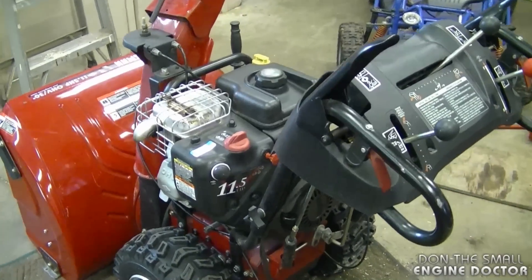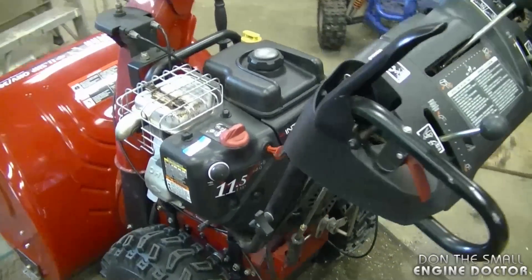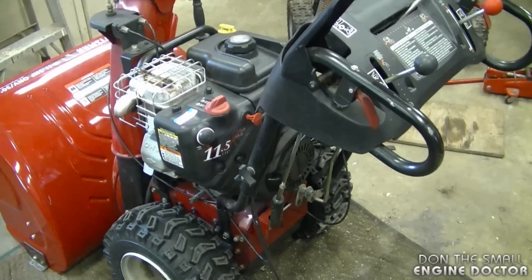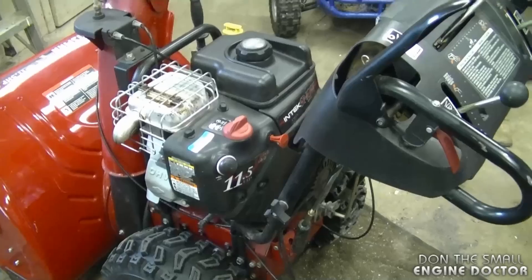Hey guys, welcome back to my channel. Today I'm going to show you how to repair a recoil that's not working on your Briggs and Stratton engine. This recoil is on a Briggs and Stratton engine on a snowblower, however this video will apply to many other Briggs and Stratton engines that may not be on a snowblower.